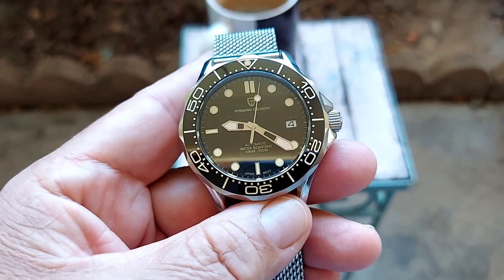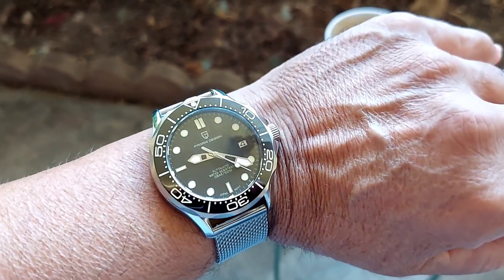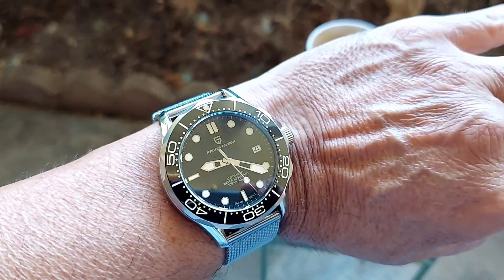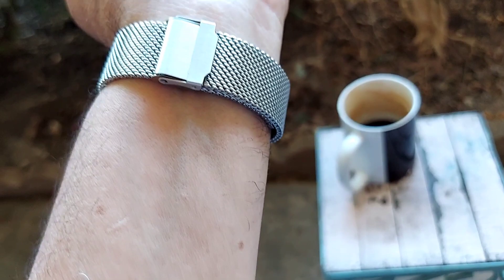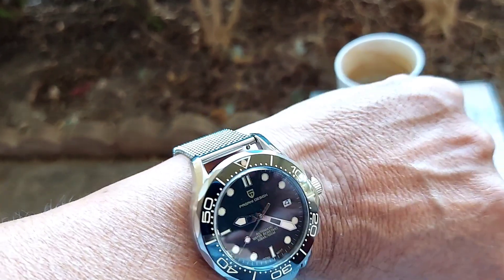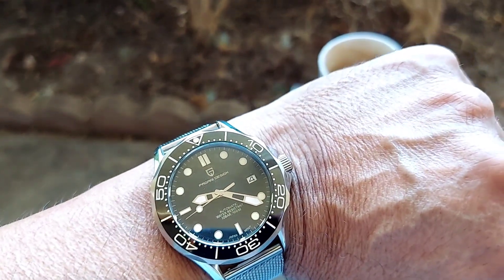Here's a wrist shot folks. As you can see, it flows well on the wrist. The bracelet is very comfortable, it's not bulky, which is great. It's adjustable and you can adjust it to any size.